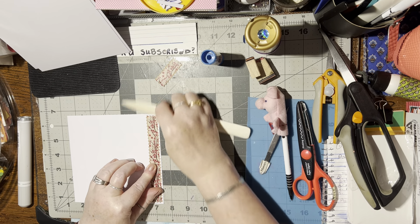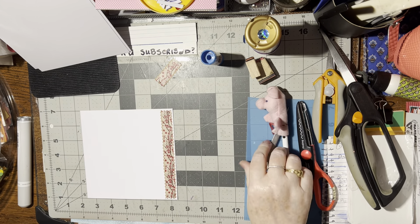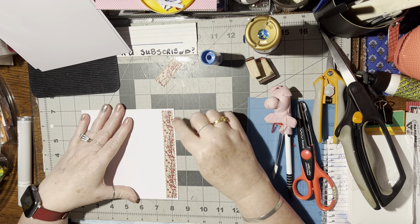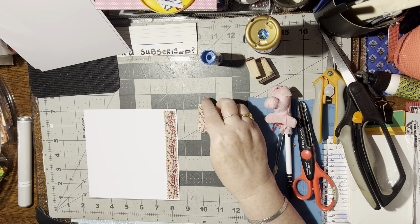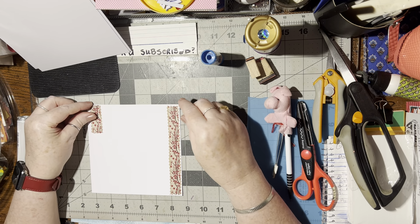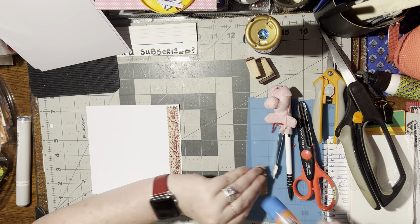This is a piece of washi tape that came on an envelope and I took it off and I put it on this brown paper. I've got a little piece left — I could put that on the inside, that would be pretty. Or I could put it over here. Maybe I'll go ahead and stick it over there, why not.